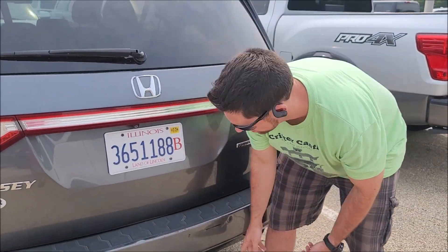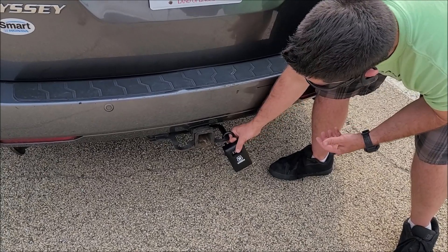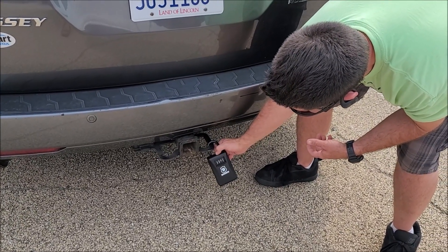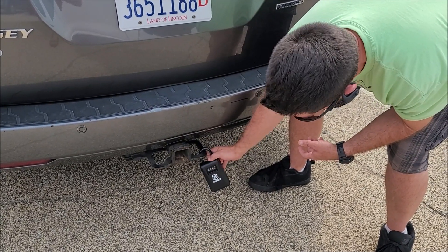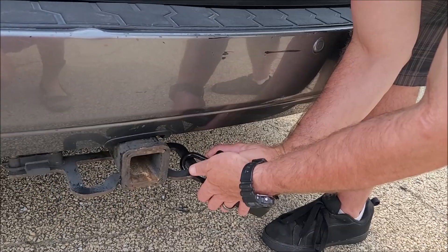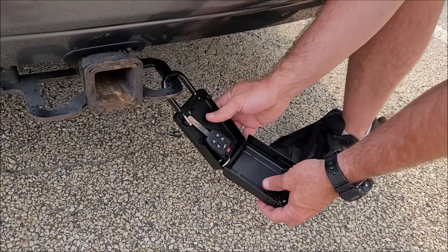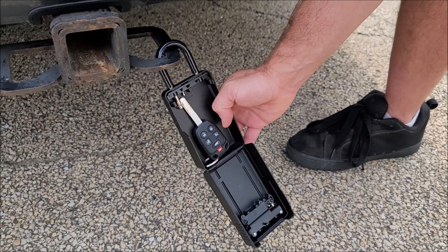Just so you know how to get the key — there is a lock box here on the back of the van. It has a slider that you slide down to put the code in. I will give you the code through text. You put that code in and that will open the box, and you'll have the key in there.